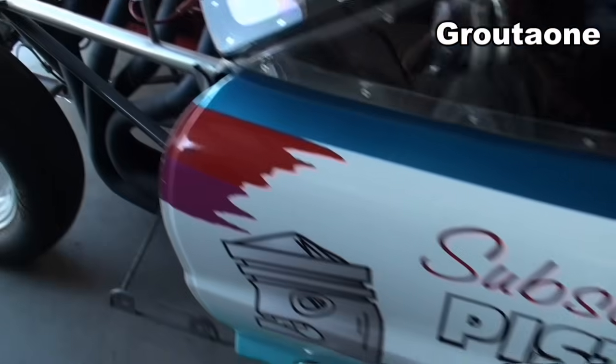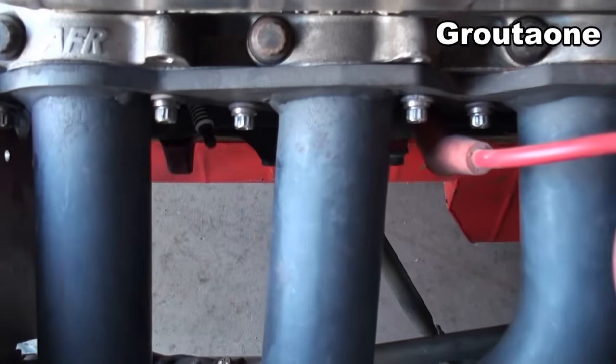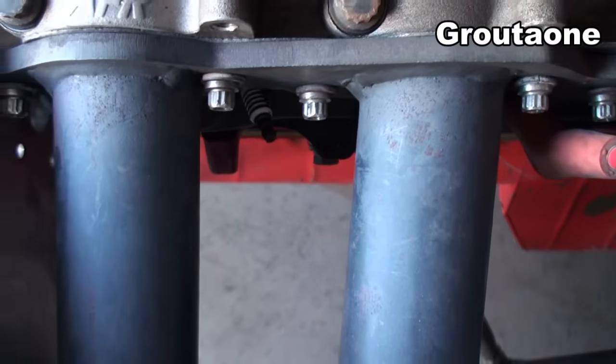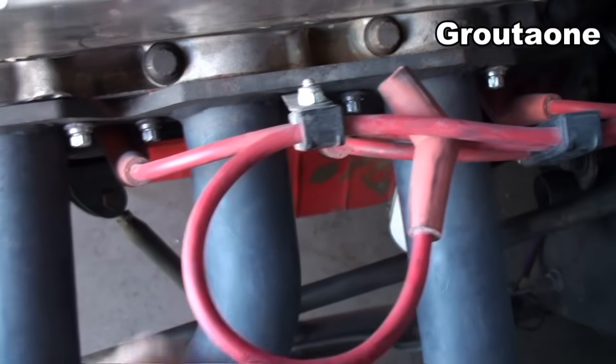Today I want to show you how to find a dead cylinder on an engine and also some tips on how to diagnose it. We're going to have a look at the Firebird here. The engine is still running fine, but what I did is I disabled one of the cylinders by pulling the plug wire off, so number one cylinder is not going to fire now. I just tucked the plug wire up over here.